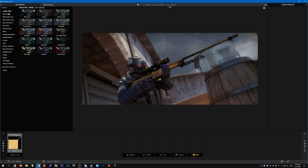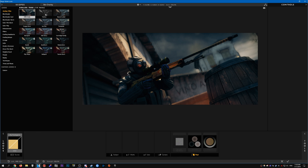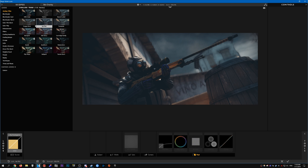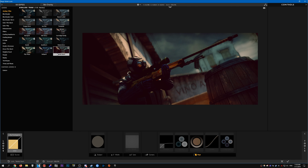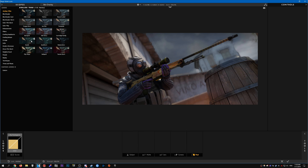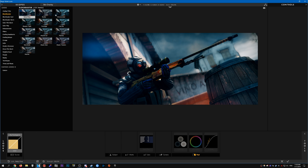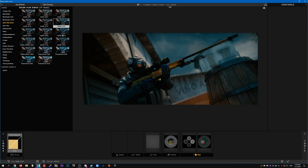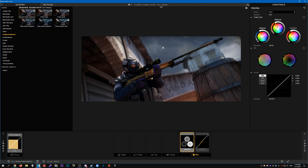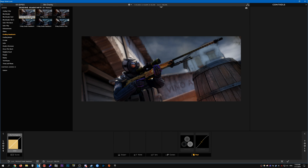There are a bunch of presets that already come with Magic Bullet Looks. What I do is just sort of go through them to see which one looks good, and keep looking through until I find one that looks decent. This one looks pretty decent, so I'm going to pick the 'Minimal Grade' preset.